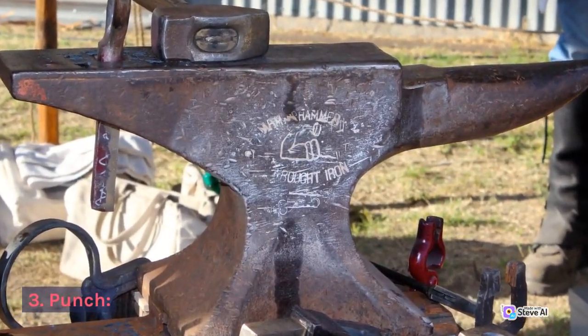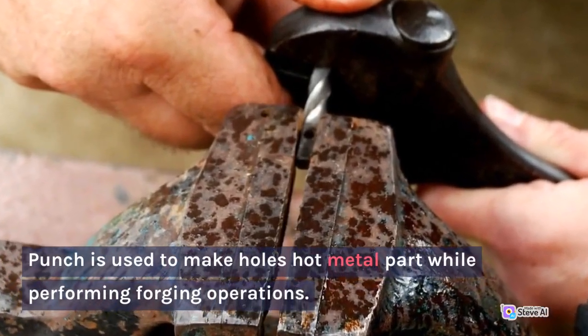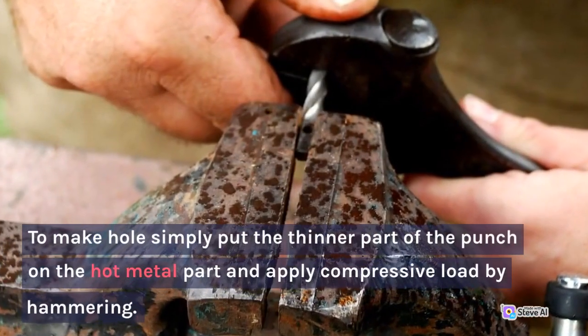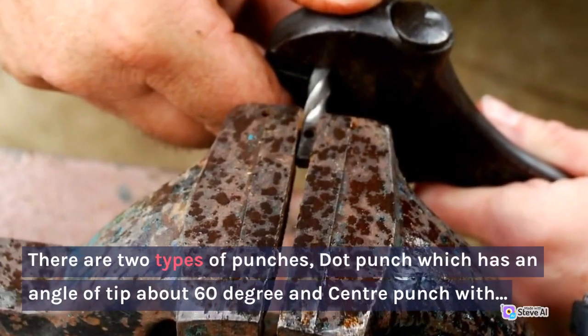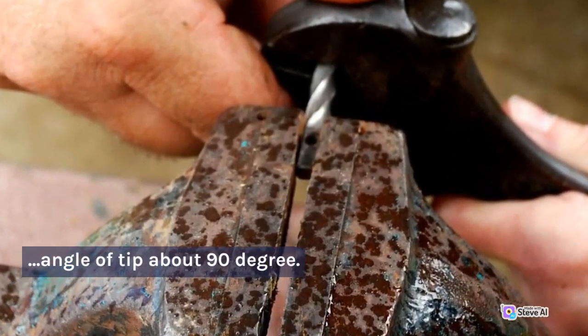3. Punch. Punch is used to make holes in a hot metal part while performing forging operations. To make holes, simply put the thinner part of the punch on the hot metal part and apply compressive load by hammering. There are two types of punches: dot punch, which has an angle of tip about 60 degrees, and center punch with an angle of tip about 90 degrees.